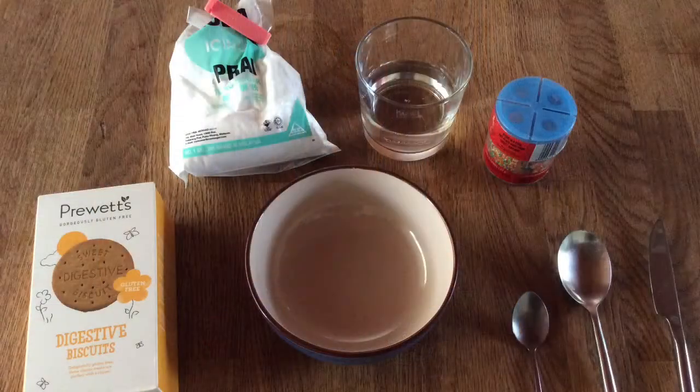We will need a biscuit, icing sugar, warm water, some sprinkles, a bowl, a teaspoon, tablespoon, and a knife for spreading.